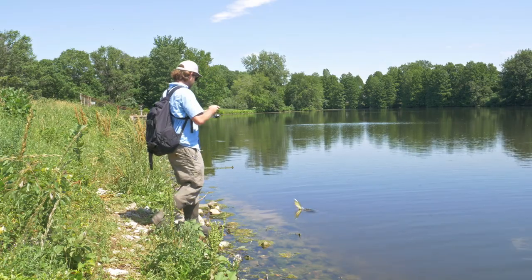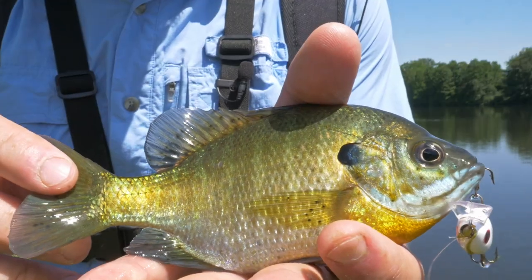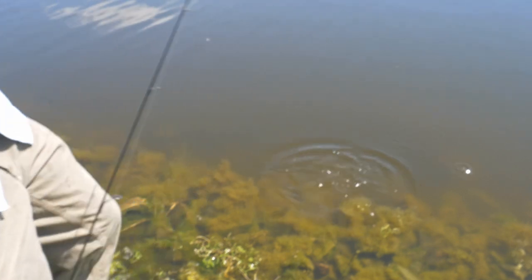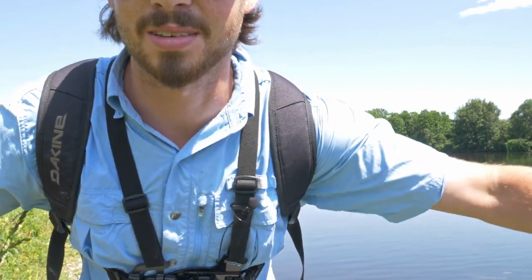There's a fish - oh, that's my first bluegill! Almost got hooked there guys - see you later buddy. It's been a while since I caught my last fish, so that bluegill was a pleasant surprise.